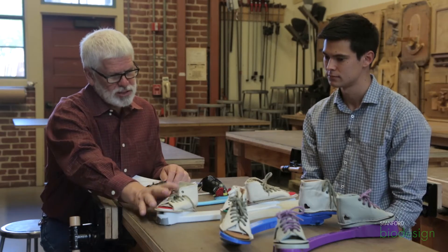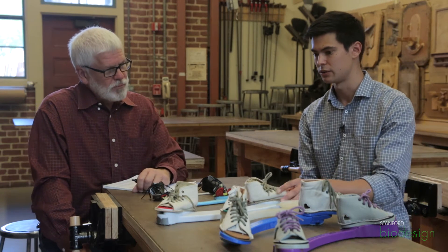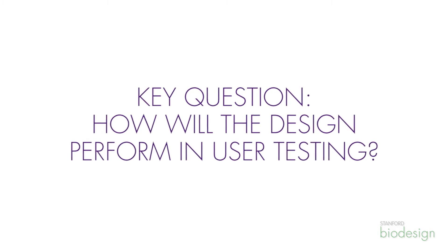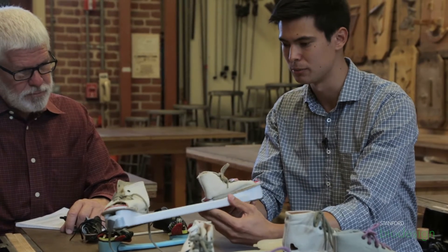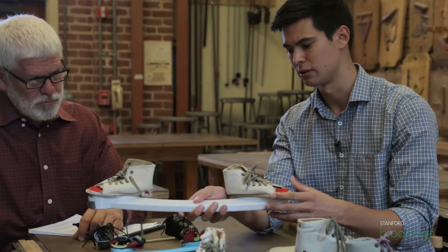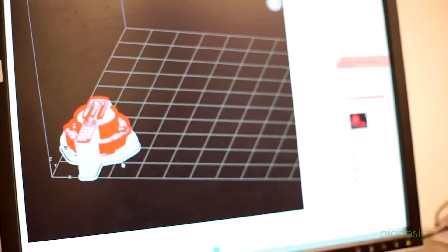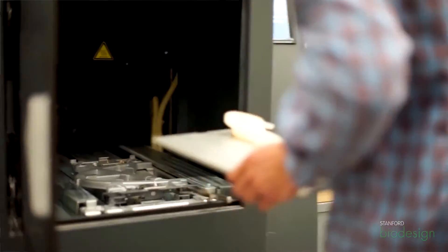This third prototype here — how is this different than this one? I see it's a different size, but is it different in other ways as well? With this prototype we wanted to create something we'd be able to test on someone. These are both 3D printed, but this one uses a more durable material. We also made it bigger and a little thicker. The shoes still clip on and off via a different mechanism that we thought would be stronger. We actually did test this one out and it did end up breaking, so that's how we knew we needed to move up to a stronger material.